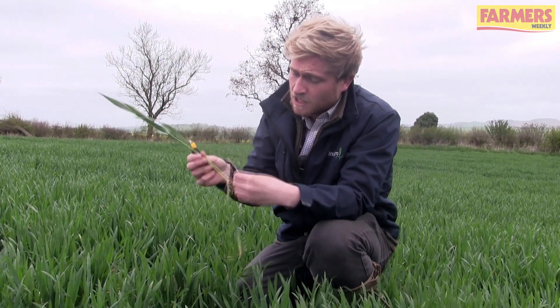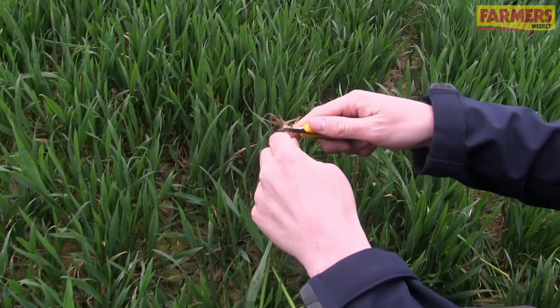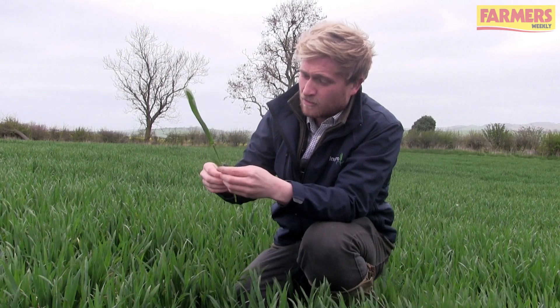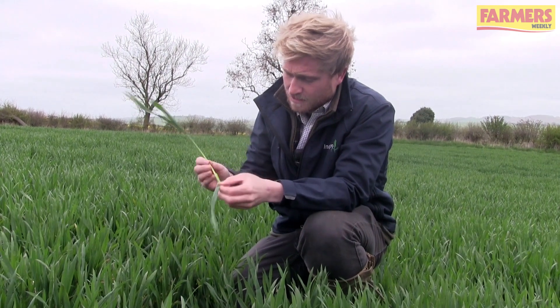The best way to tell whether that is leaf 3 is to fully dissect the plant. Strip off the lower leaves and take a sharp knife, discard the roots, and cut those off. Then we can get rid of the older leaves — I think that would be leaf 5 — so we can take this all the way down to the base and take that off.